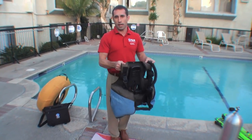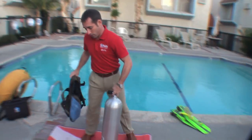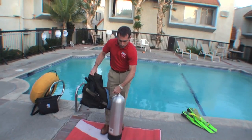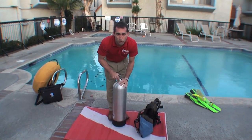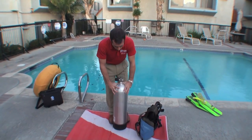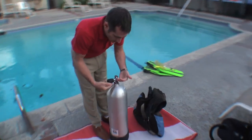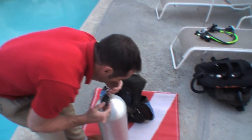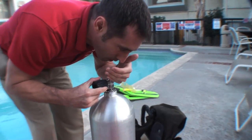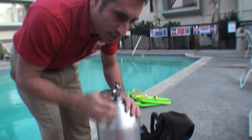What we're going to use today is the jacket style BC and how to properly affix it to your tank, to your cylinder. The first thing you want to do is make sure that you get your air from a reputable air station. First and foremost, smell your air — slightly open the tank valve, cupping your hand over, bring your face down, and smell the air. If you don't smell any odors, then it should smell odorless.